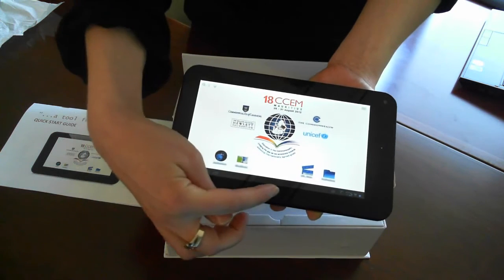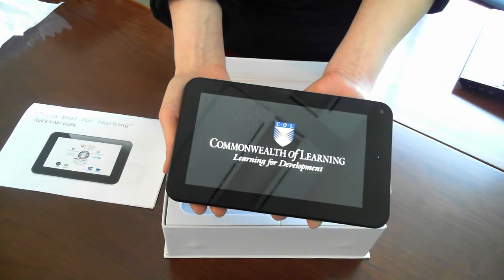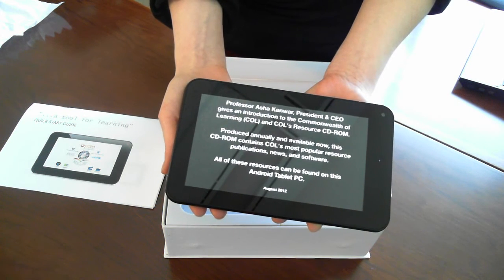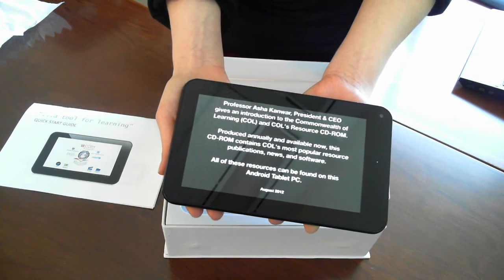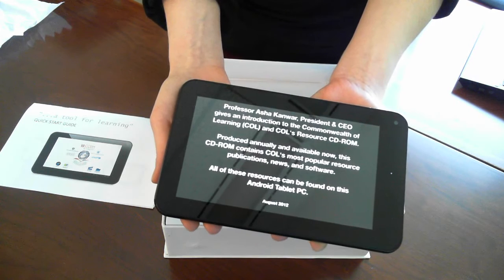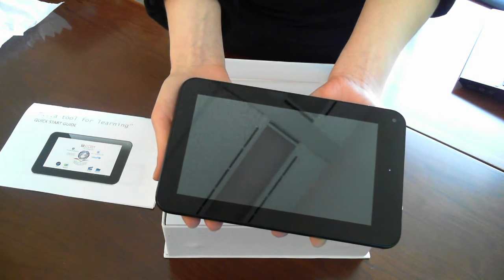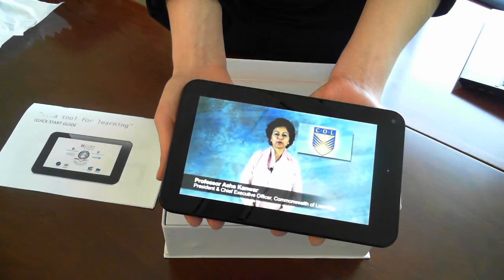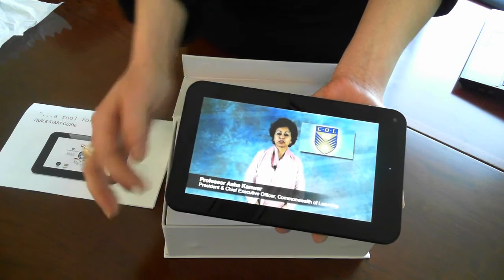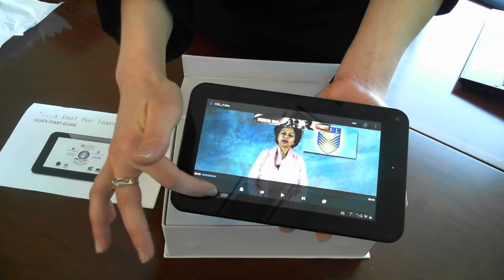Next to that we have a video from the Commonwealth of Learning president Asha Kanwar, who says: 'It's a pleasure to introduce the CD-ROM which contains some of the rich resources that the Commonwealth of Learning produces and shares with the world.' We can pause that and go back to the home screen.